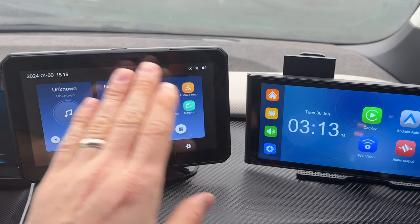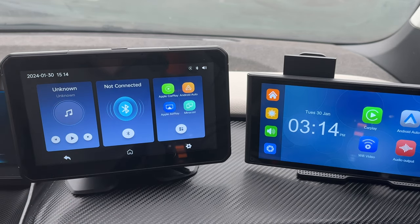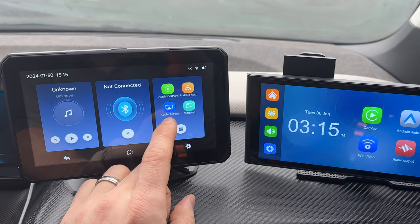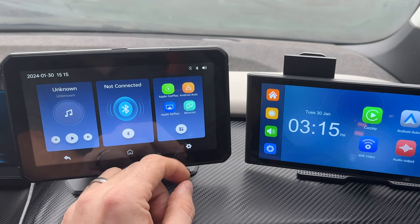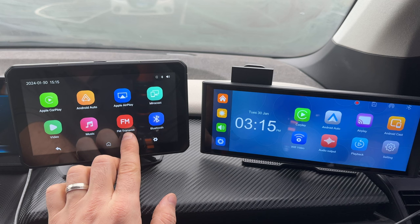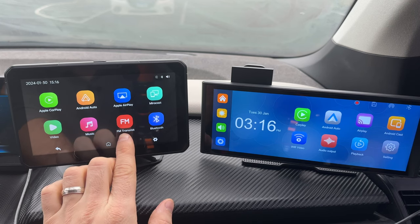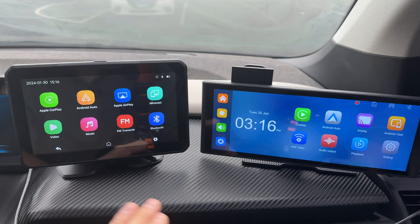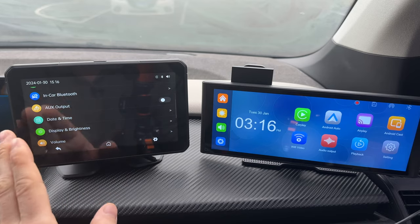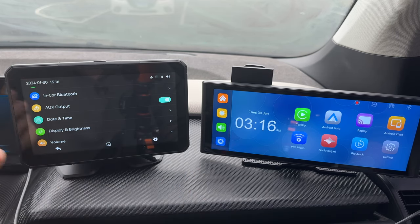Going back to the main screen, you have a few different options. You can play music directly from the device without connecting a phone, or connect through Bluetooth. There's also Android Auto, AirPlay to mirror your phone, and Miracast for Android mirroring. You can use the FM transmitter to play audio through the car — great for older vehicles. For better quality, there's also an auxiliary output. Note that the auxiliary cable does not come included with the P3 but does come included with the P4.